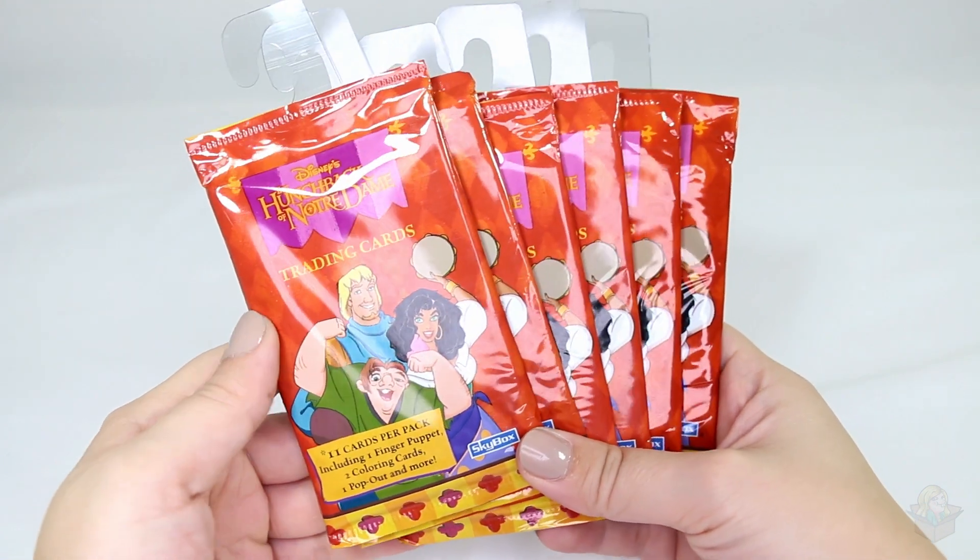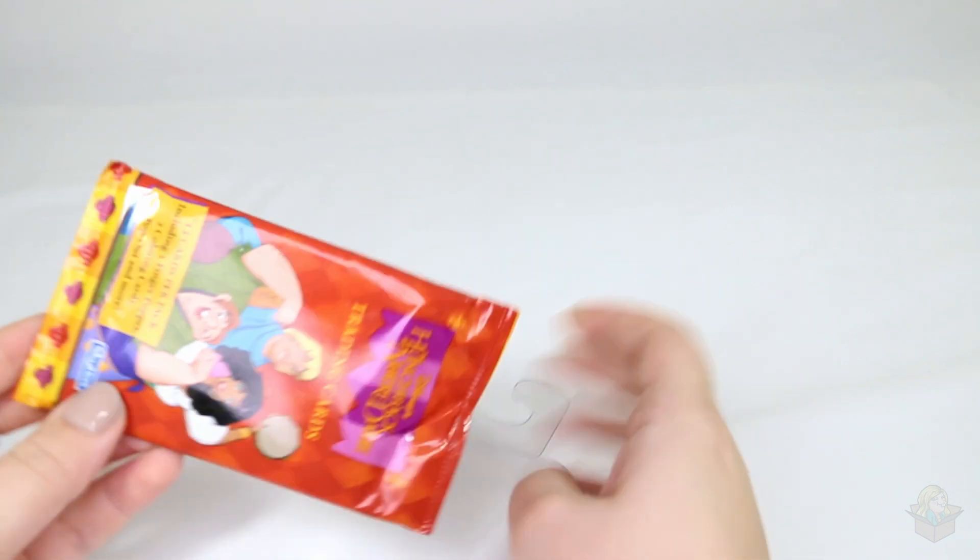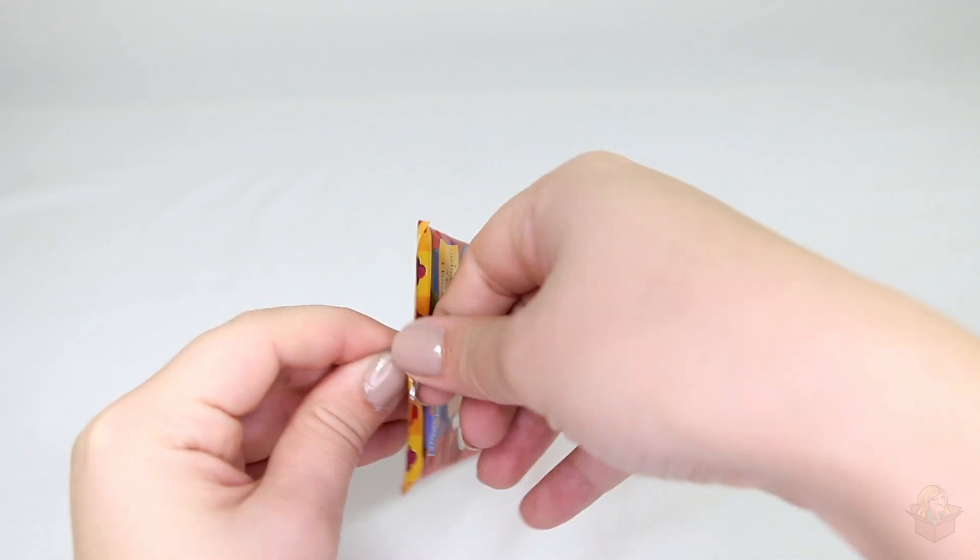So let's get to opening them. Starting with the first pack. I've never seen anyone open these, so I'm not quite sure what to expect other than what I read on the outside of the packaging. Let's try maybe opening from the bottom. These are actually really tough.